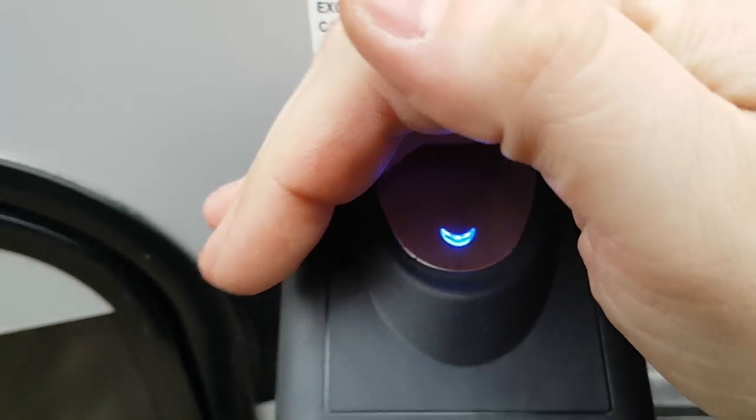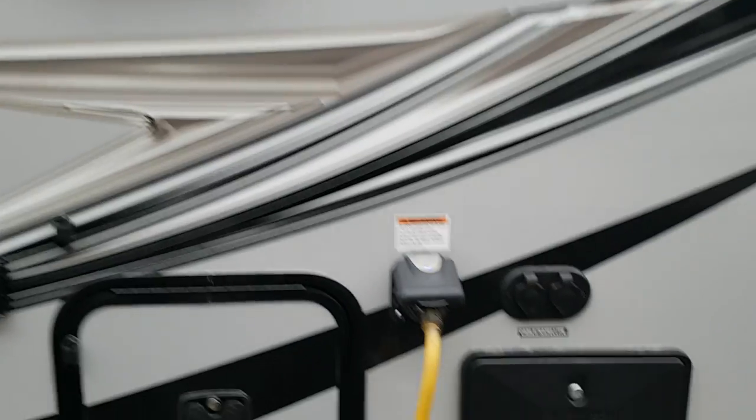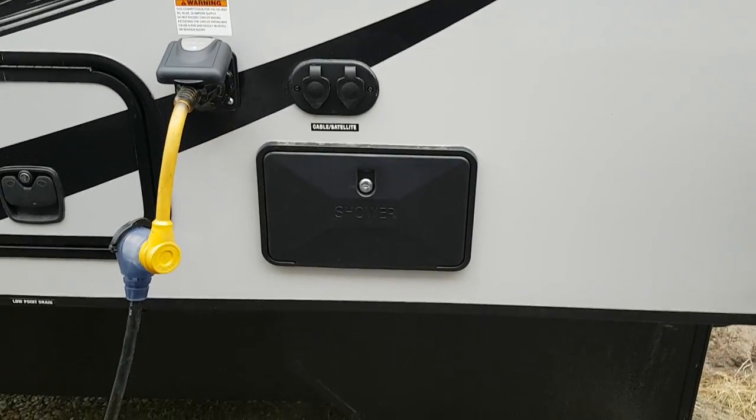There's a 30-amp detachable connection with a status indicator to tell you when you've got power coming in. The stove vent is on this side, along with cable and satellite hookups as well as an outside shower.